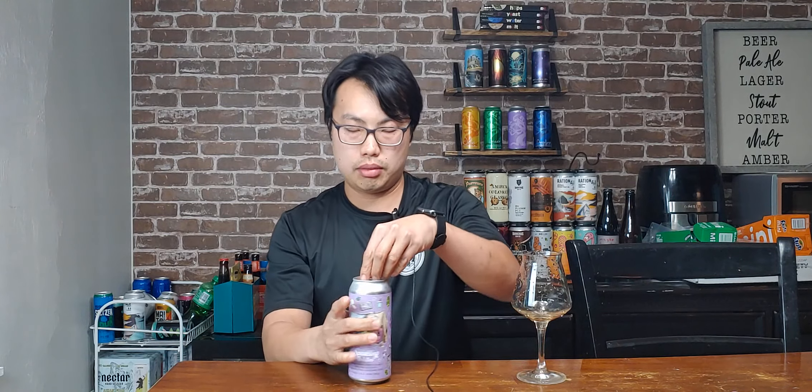Hey, so today we have another review. This is the first one in the bunch I'm getting from Hinsprings - I have a bunch of Hinsprings reviews for you guys. Just came back from Tampa. This is in collaboration with Vitamin C out of Massachusetts. So this is Sparkling Isolation DDH Galaxy Citrus Sultana. Let's see how this one turns out.